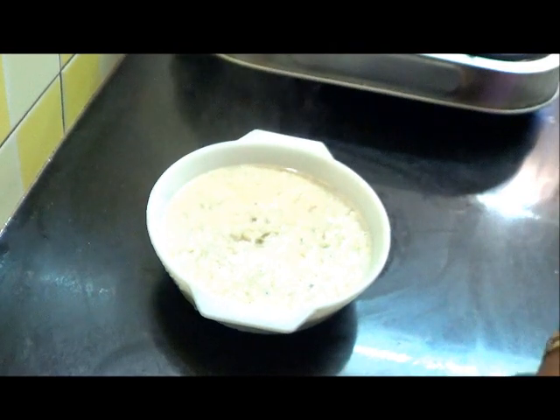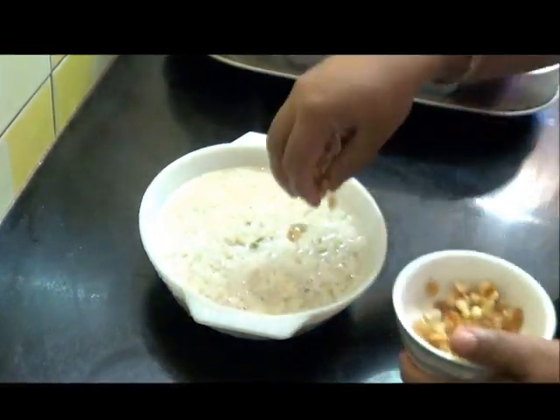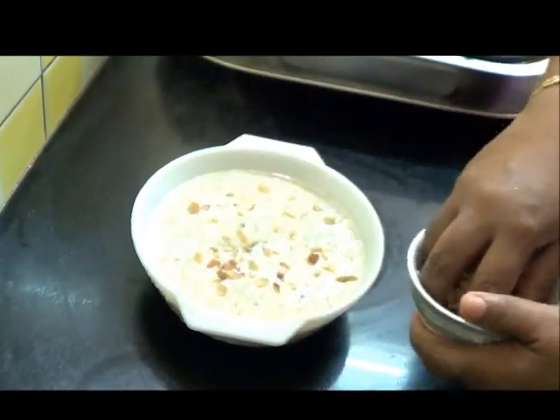The Lauki Kheer is ready! Garnish with the fried nuts and raisins and serve.